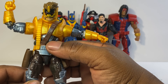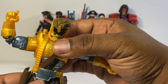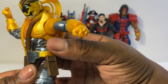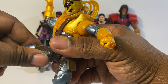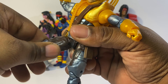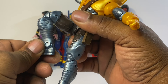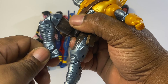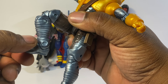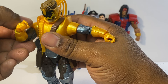Maverick can ab crunch forward about that much and ab crunch back about that much. He doesn't have a waist swivel — he just has the swivel up here. The leg can go up about that much, he has a thigh swivel, double joint at the knee, ankle rock pivot, and the foot can go down that much and up about that much.